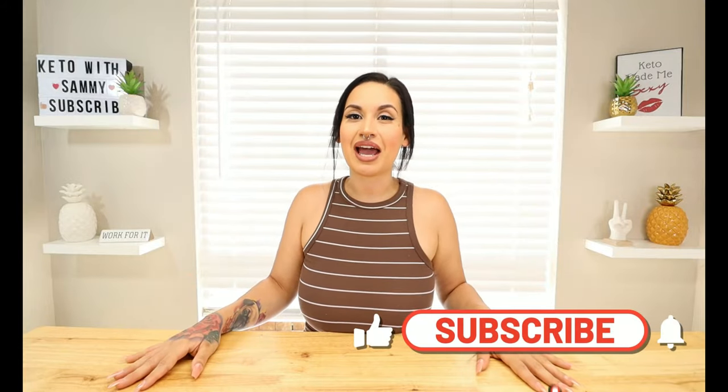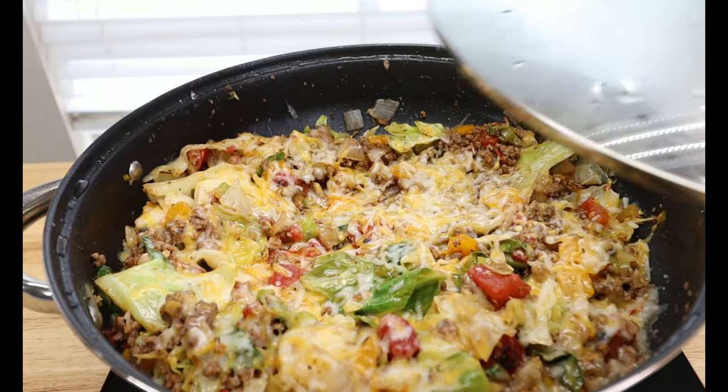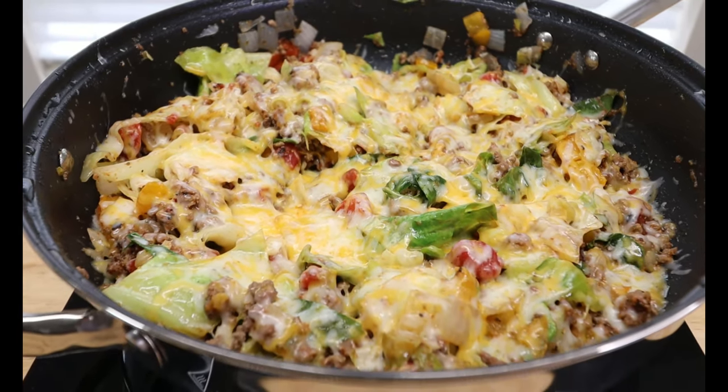Hey guys, welcome back to my channel Keto with Sammy. For today's video we are going to be whipping up an awesome simple keto one pan skillet recipe. You're definitely going to enjoy this — it has minimal ingredients, is full of flavor, and is so quick and easy for those busy days. Let's go ahead and jump right into this recipe.